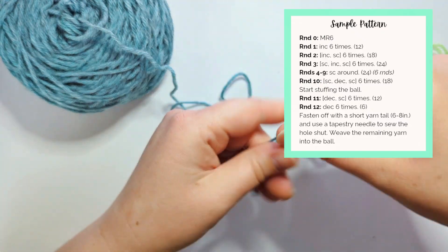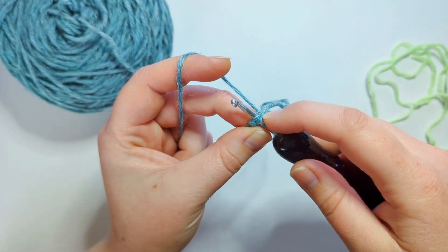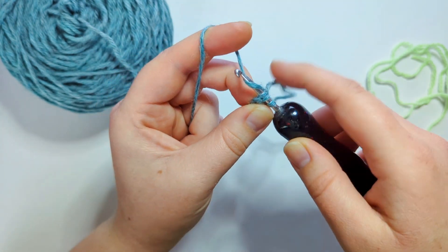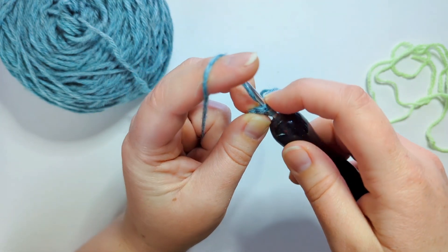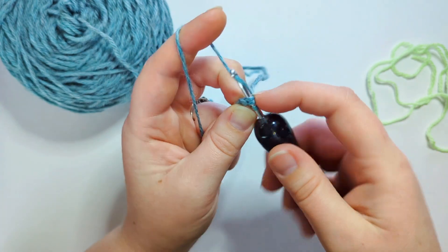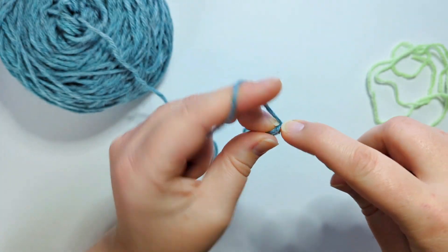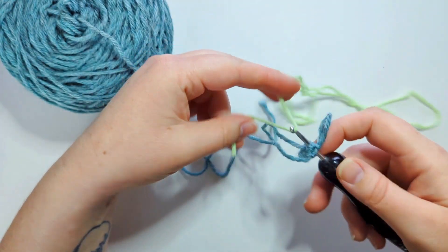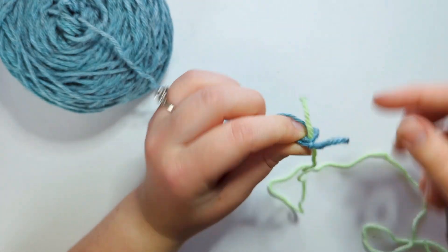For the first version, I'm going to do yarn over. If you're not familiar: yarning over is wrapping your yarn over your hook and then pulling it through. Yarning under is going underneath your hook and pulling it through. So that's the difference. This first sample is going to be made with yarning over, and I'm going to place my little yarn tail here so we can keep track.